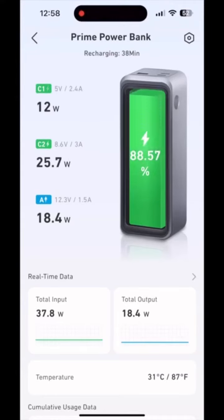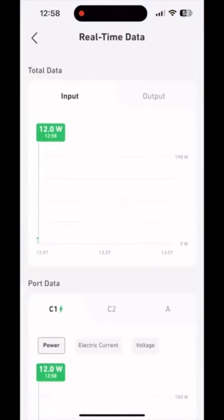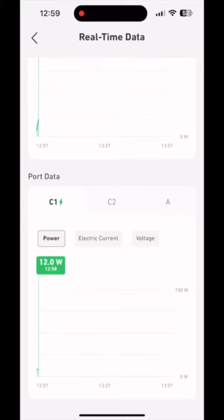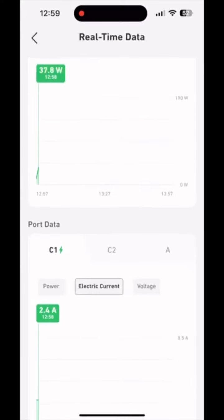This is the app for the Anker, which connects to the Anker Prime — the biggest battery, the 2750. As you can see here, we can get more information on what you can display from charging and discharging. You can see the different ports, and you can view it in amps, volts, or simply watts. It's interesting to see the charge over time, but it's not completely necessary — it's a nice feature to have.